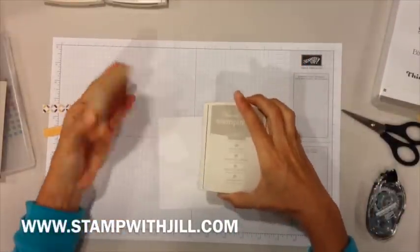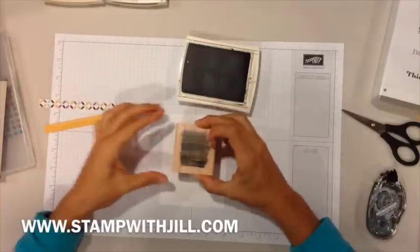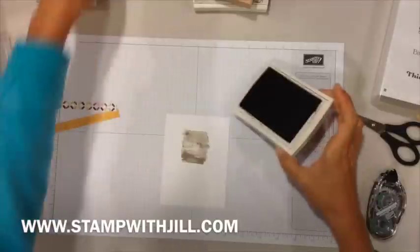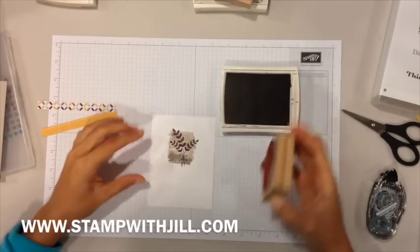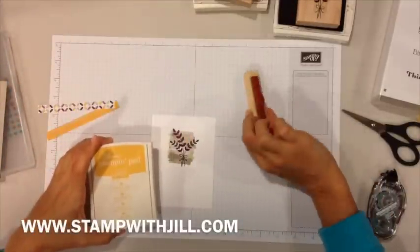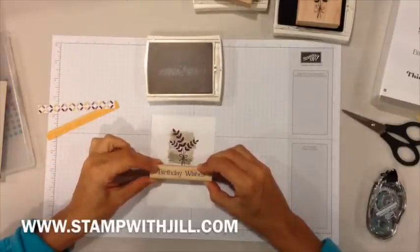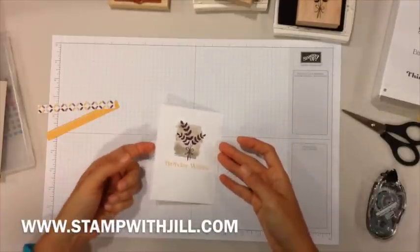The first thing we're going to do is stamp this image in Sahara sand ink, slightly towards the top. Then in blackberry bliss, you're going to stamp the leaves right over top of it. Then right underneath we're going to stamp the birthday wishes in crushed curry. Now we can move the stamps and inks out of the way.